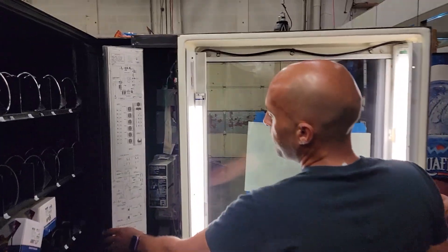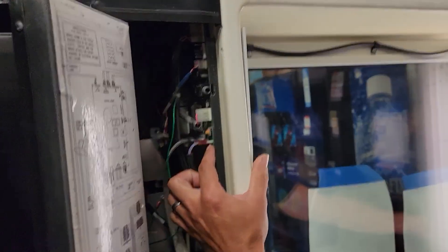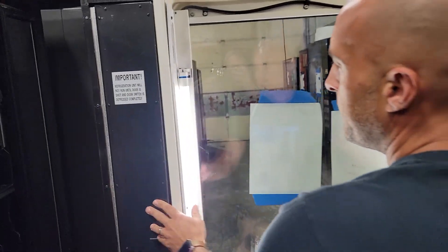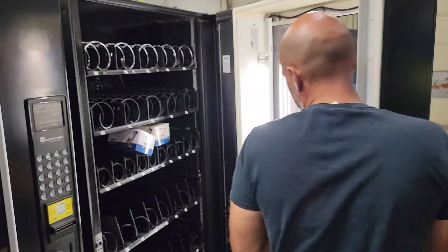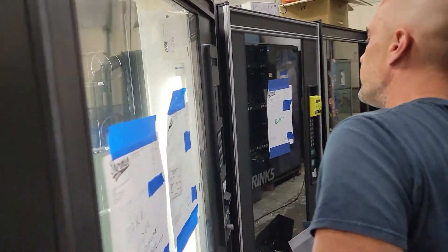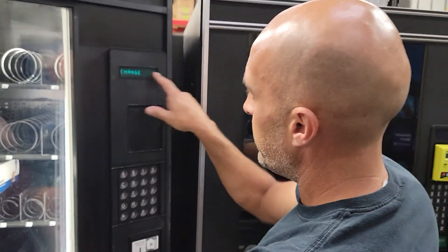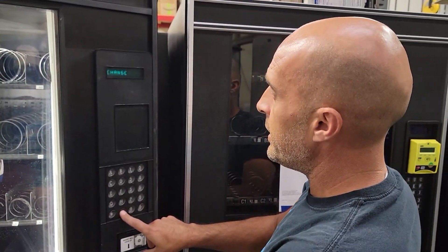The first thing you want to do is press the yellow button here to access your menu. Press it and you'll hear a beep. Come around to the front side of your machine and you'll see it says 'change' — that's how you'll be able to access your change. To scroll through your menu, you can use your pound key.